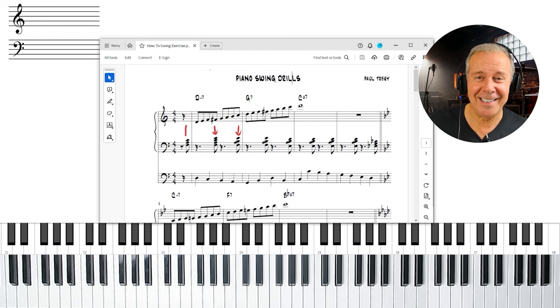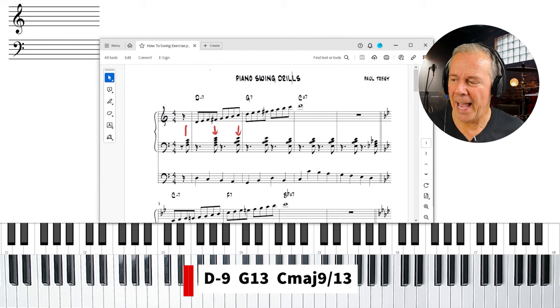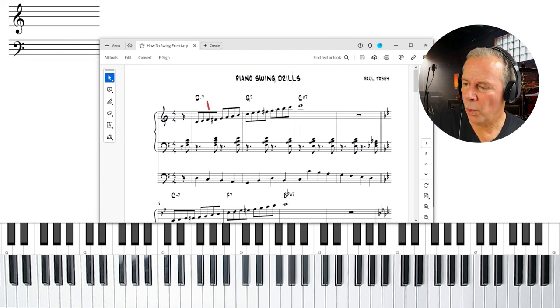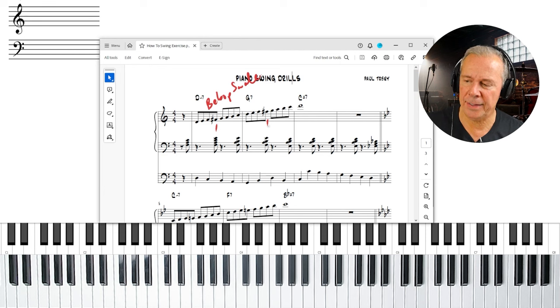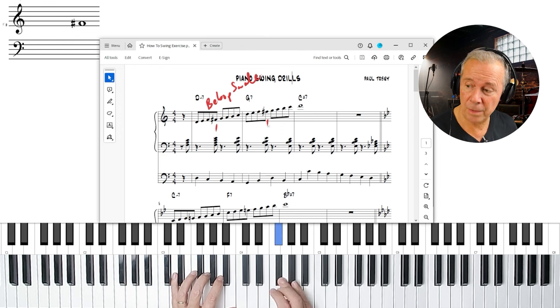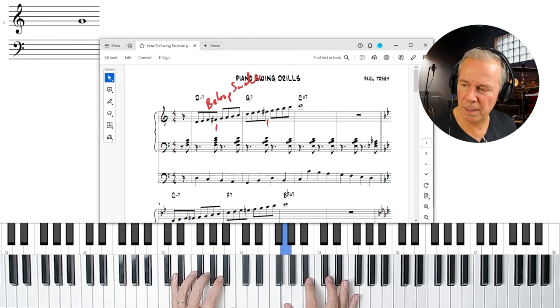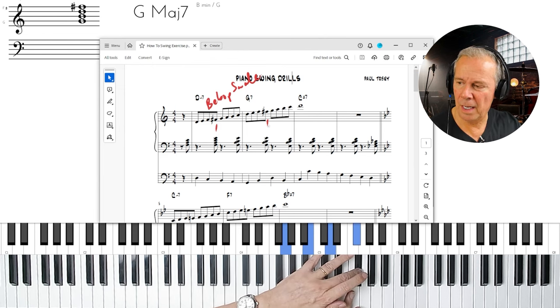The voicings written are pretty common in jazz: the first is a D minor nine, then a G7-13, and then a C major seven with a nine and thirteen. In the right hand, we're going to use a bebop scale — an eight-note scale that adds a passing note. On the D minor chord, that passing note is the major third. When it gets to the G7 chord, it's the same passing note, but now it functions as the major seventh of G7.